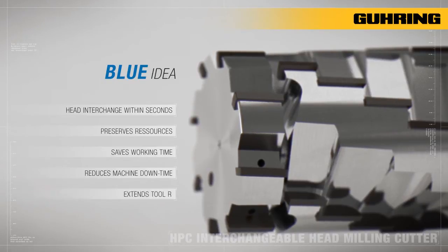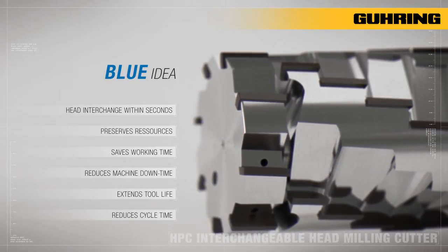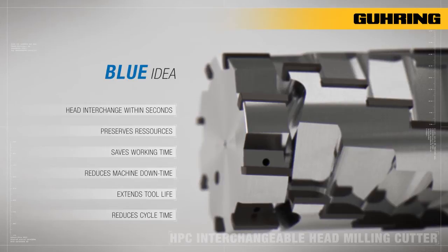Furthermore, tool life is clearly extended thanks to the increased number of cutting edges and the cycle time is reduced multifold. Simply brilliant — a true blue idea from Goering.